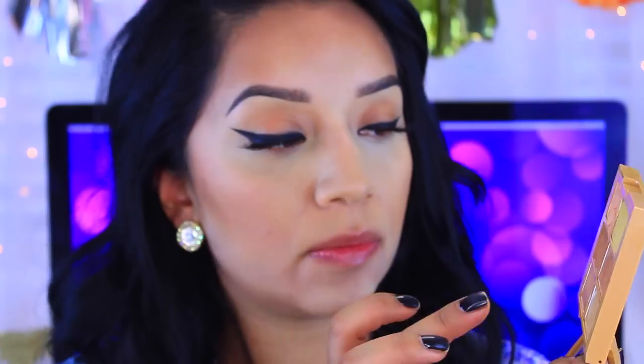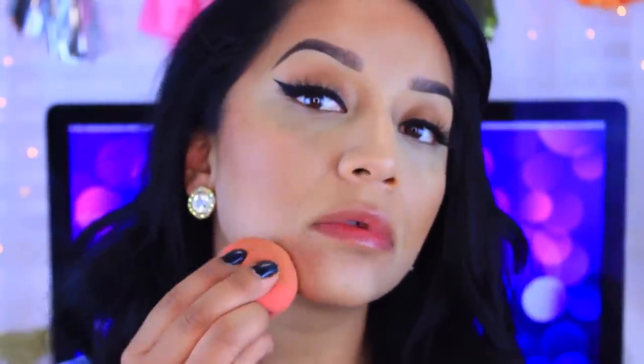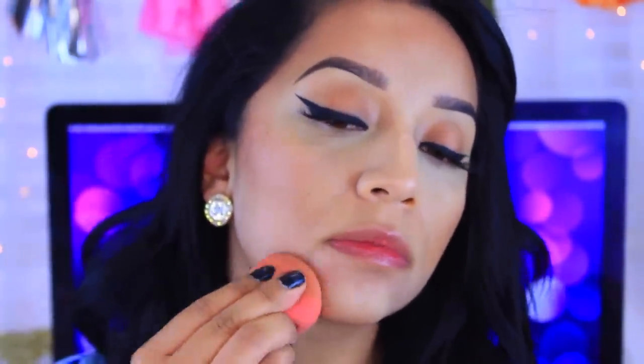Now because I didn't wear foundation, it didn't completely conceal all my imperfections, which I'm okay with because this gives me a more natural look. I'm just going to take a little bit of concealer from that palette — I'm going to take this one right here — and I just have a little pimple so I'm just going to dab that and kind of hide it a little bit.